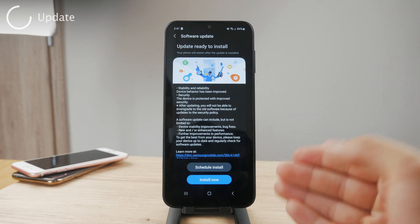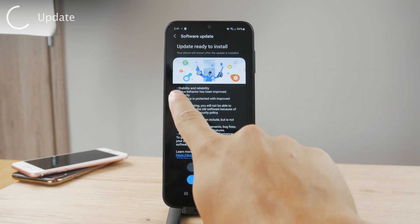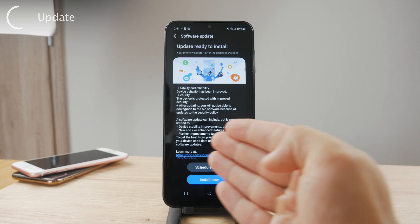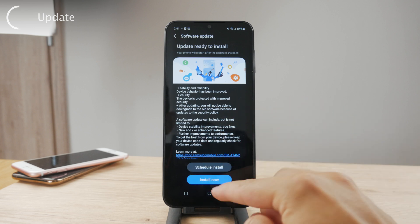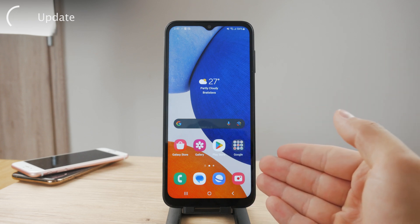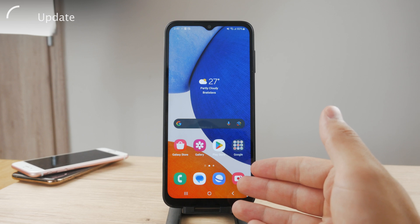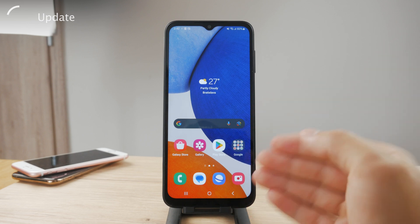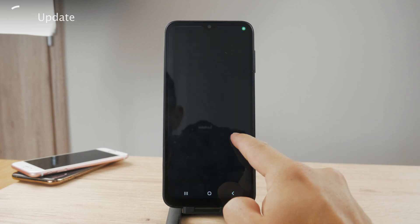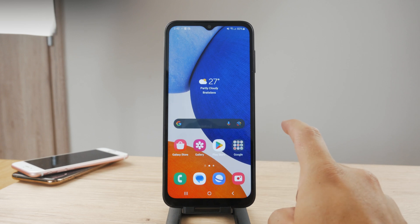Moving on to the next point, which is updating the software. I got a software update which is ready to be installed — this ensures stability, reliability, and improved security, as well as bug fixes. If there is something going on with your software preventing the keyboard from showing up, and it happens all the time, then updating to the latest software is a good idea. Go to Settings, then General — you can see if an update is available right there.